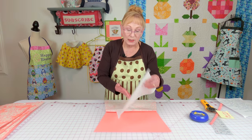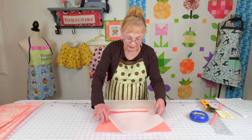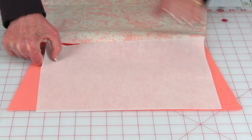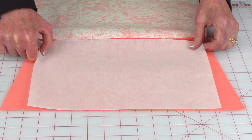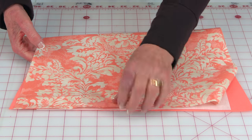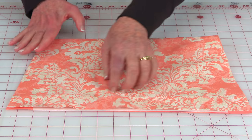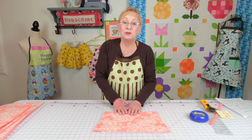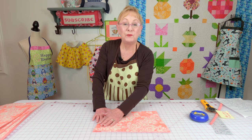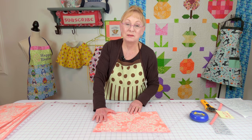Take your interfacing piece — I have the glue side up, facing up this way so that when I close this, it's going to be fused onto the fabric for the outside. Then go back to your ironing board and fuse it on. Follow package instructions; it's a very simple process.